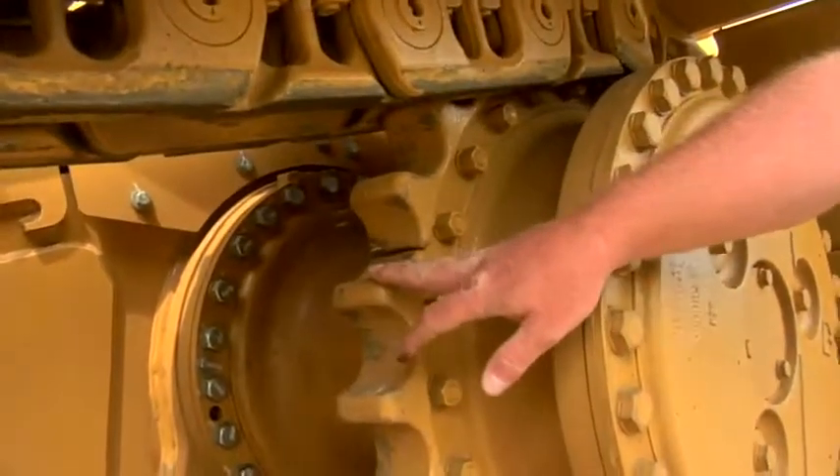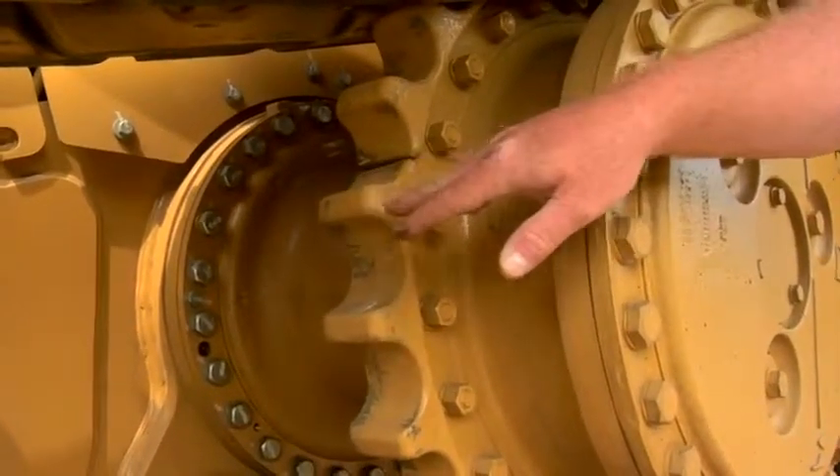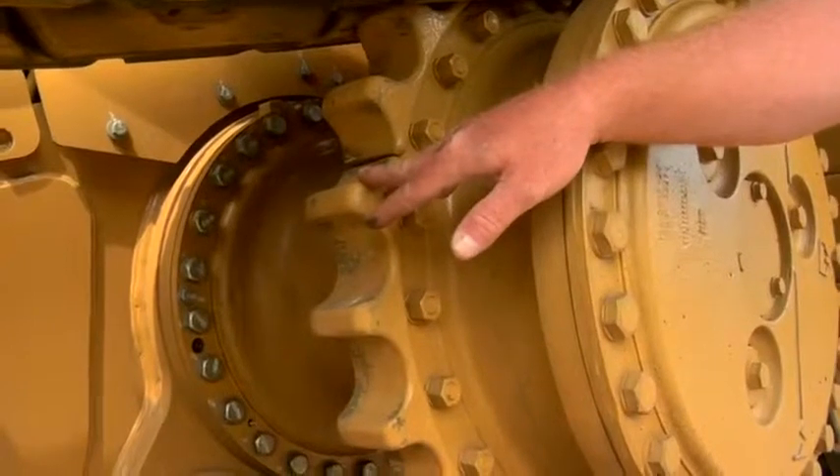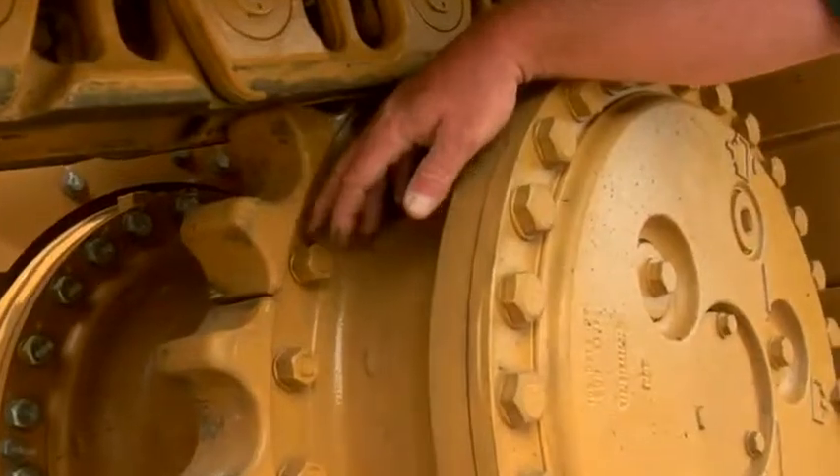We also want to take a look at the sprocket segment. System One doesn't wear sprocket segments as quickly as conventional track does, but it's still a good idea to look at your sprocket segments for wear. Also look at the hardware and make sure that the hardware is in place and tight.